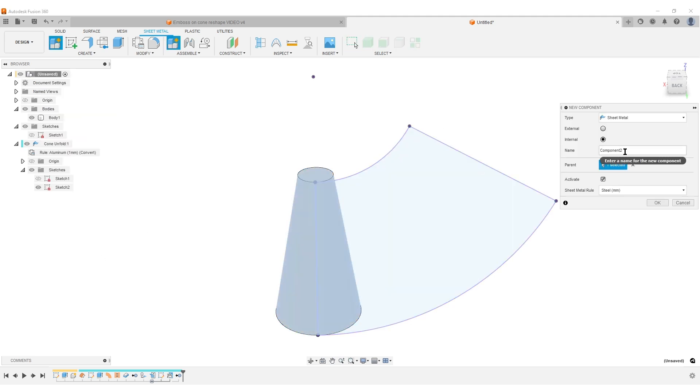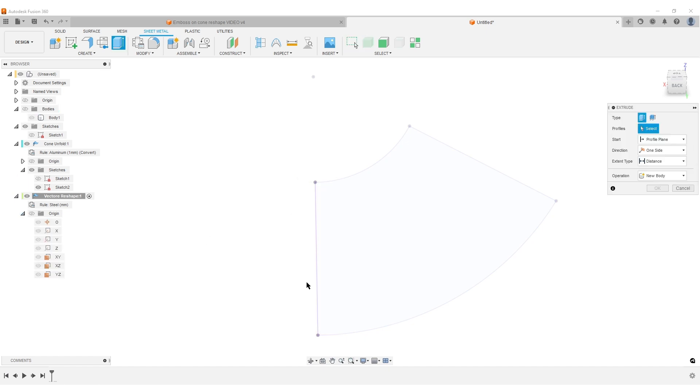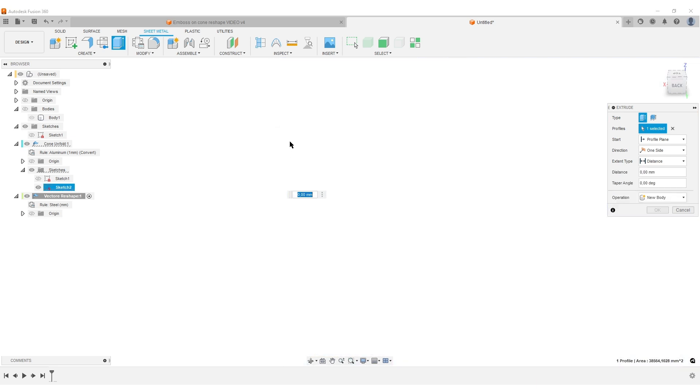Create a new component and call it 'vector reshape' — this is the component that will help us reshape the SVG or vector file. It's going to be sheet metal again. Hide the first body, hit E for Extrude, and select the sketch — which is part of another component, but I need to do it this way because you need to refold the component before creating a new one. Zoom in to find the 0.1mm width part here.